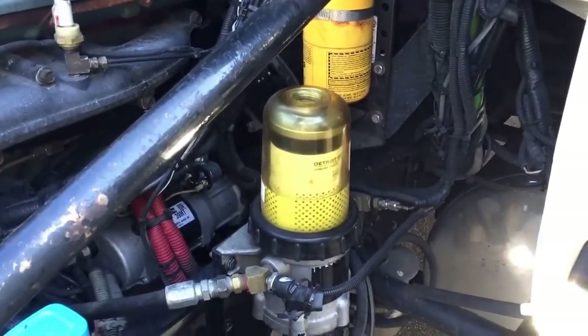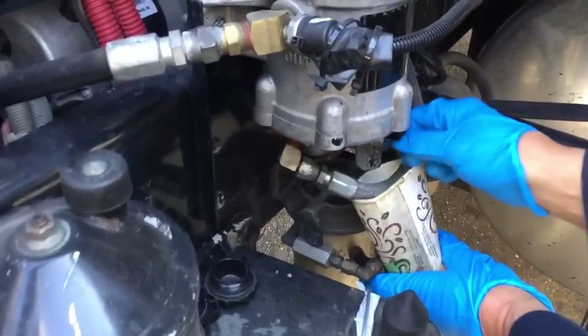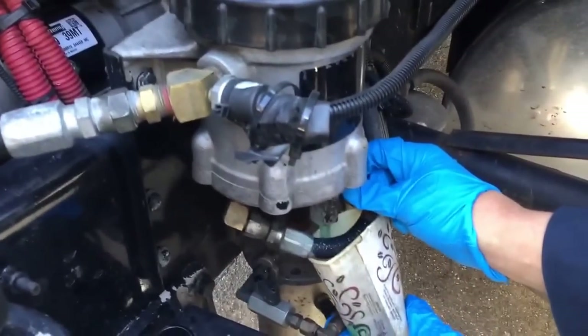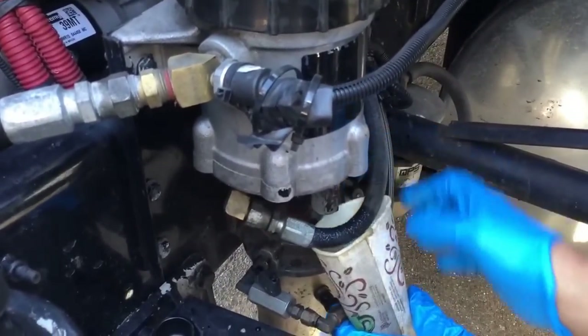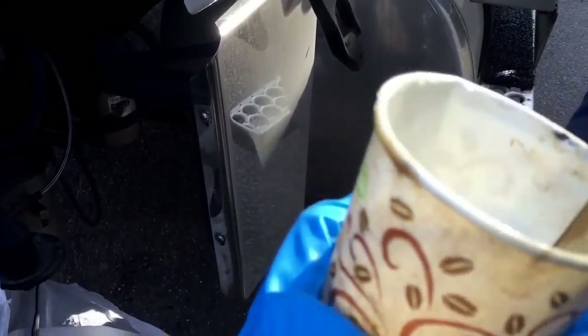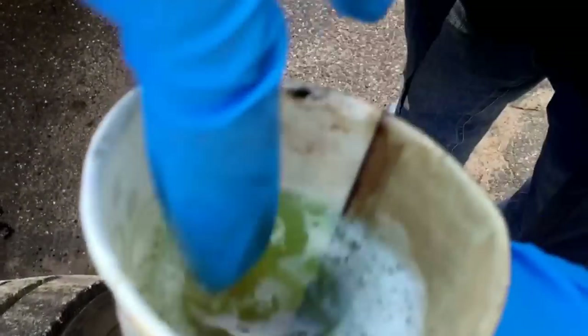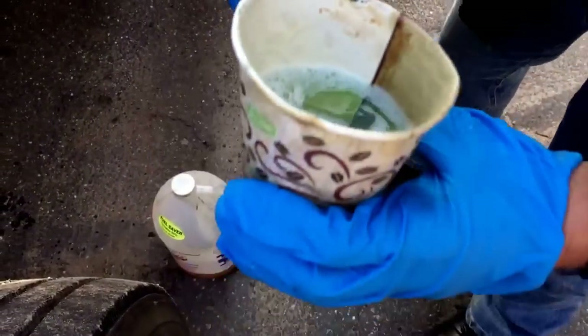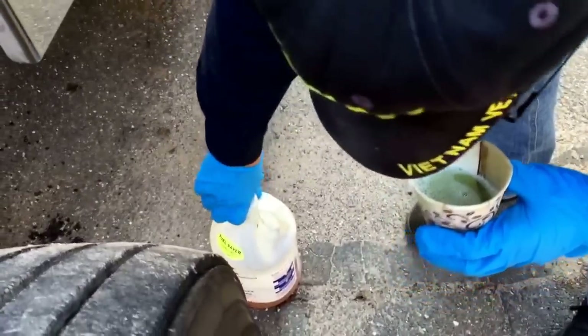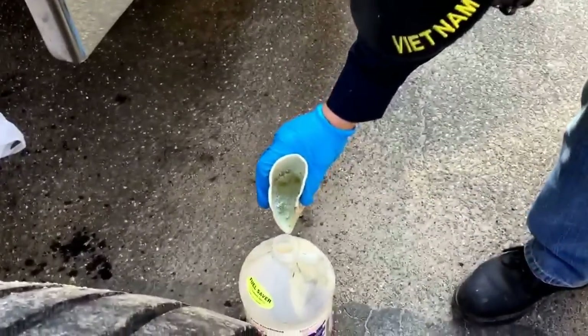Put your tool down, grab your cup, and start draining the fuel out of the filter. As long as there's no gunk in the fuel — no dirt, nothing — it's clean. I recycle it right back into what I'm going to put back in the filter.